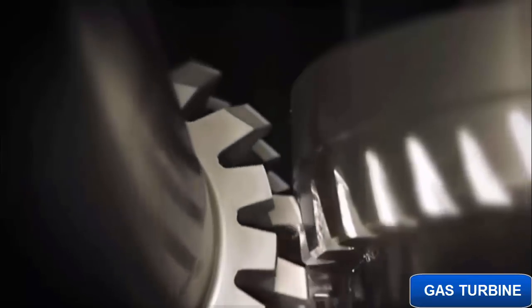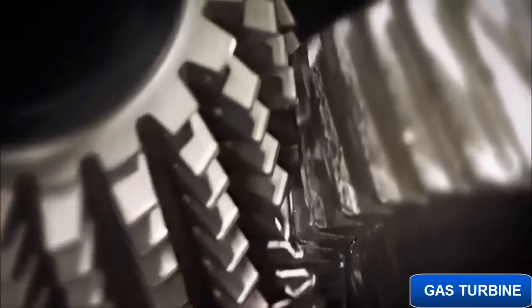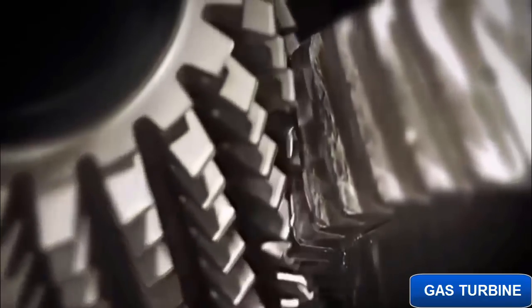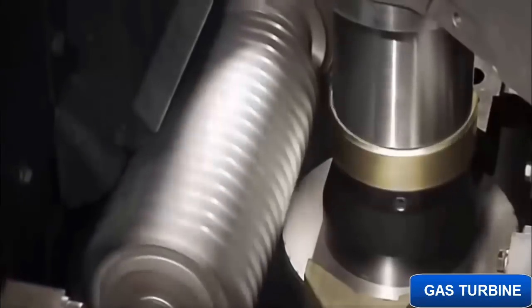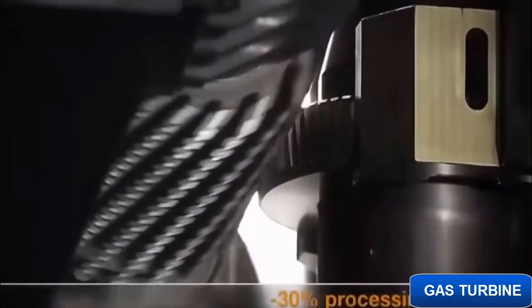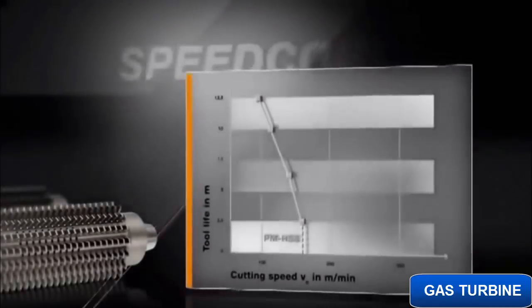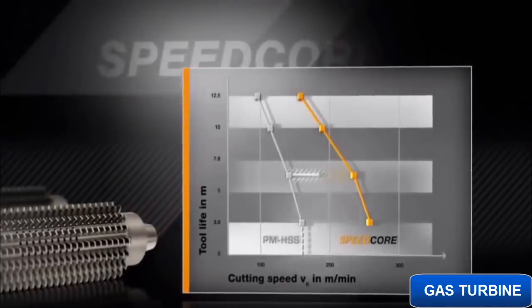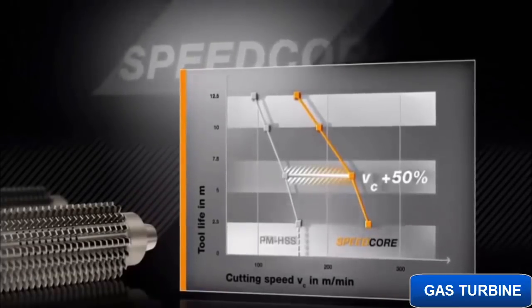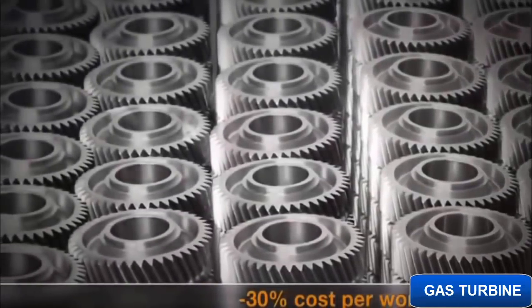Thanks to this coating, a tool has emerged which is more wear-resistant, temperature-resistant, and productive than any competitor product. Speedcore hobs used in gear manufacture achieved 50% greater output and 30% less production time. In tests, the enhanced heat resistance resulted in an increase in cutting speed of up to 50%. To cut a long story short, the cost per gear falls by up to 30%.